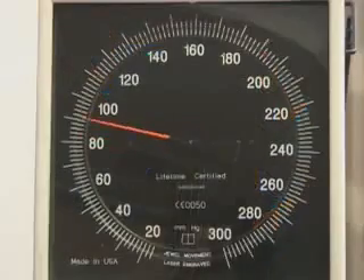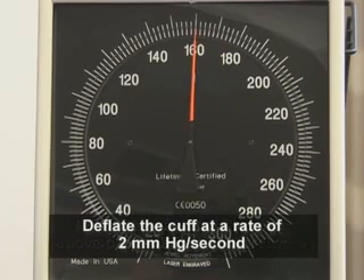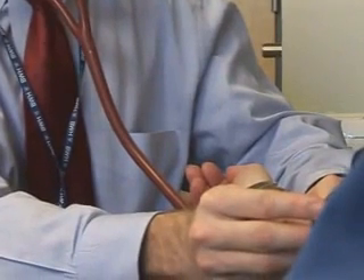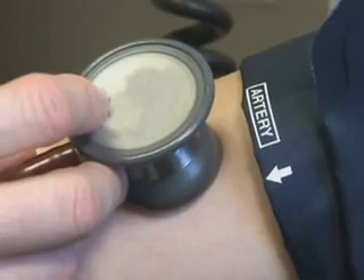Inflate the cuff to a level 20 to 30 mmHg above the pulse obliteration pressure. Then deflate the cuff at a rate of approximately 2 mmHg per second while listening for sounds. As the pressure in the cuff is decreased, blood flow in the brachial artery increases, creating turbulence, which generates Korotkoff sounds.